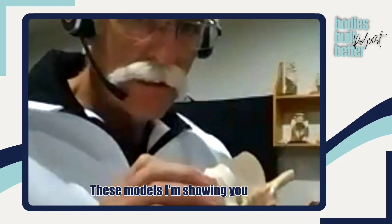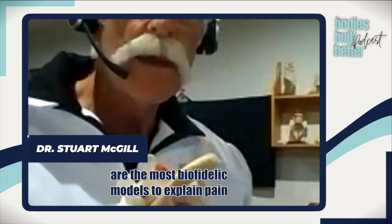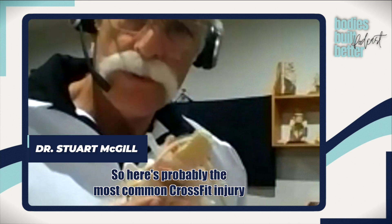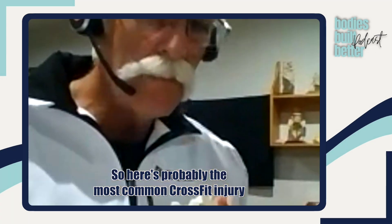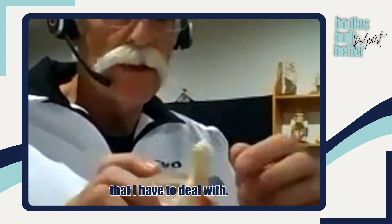These models I'm showing you are the most biofidelic models to explain pain once it's subcategorized. Here's probably the most common CrossFit injury that I have to deal with.